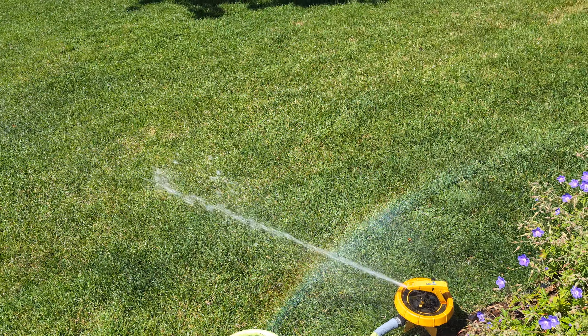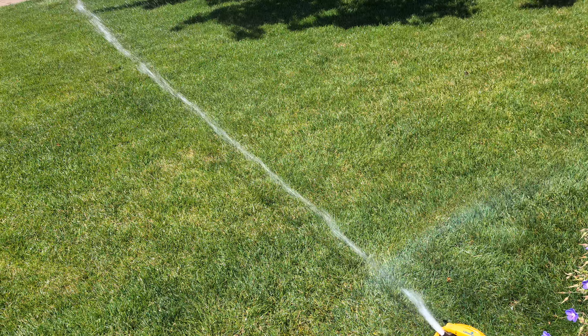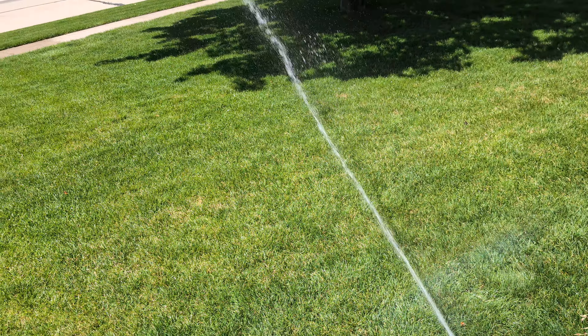Most of these sprinklers I got were on couplers. I have a feeling that maybe they were on risers in certain positions in the yard, or maybe the guy had a stand of his own that he just put each head on. I'm not sure.